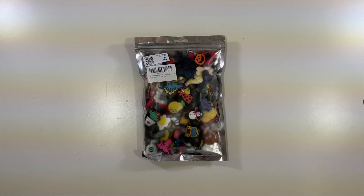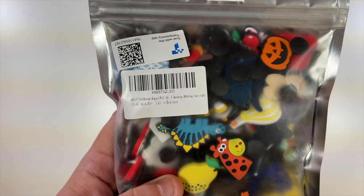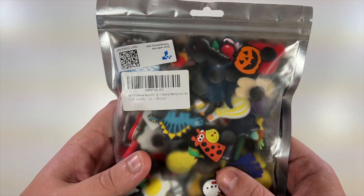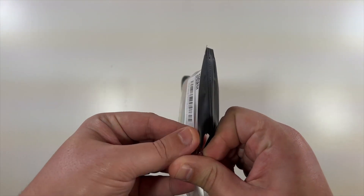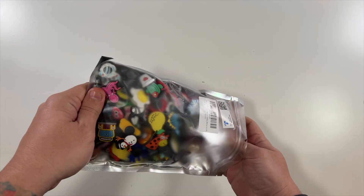All right, special thanks to this company who was nice enough to send us this 100-piece set of shoe charms. You could put these on your shoelaces, or they also fit into Crocs, so you can have a cool design. Thanks to the company for sending this to me — let me show you what we got in here.